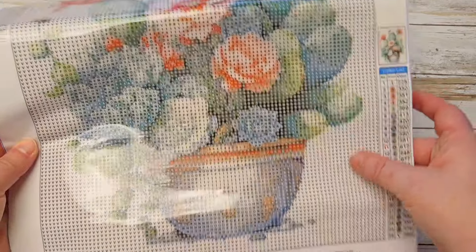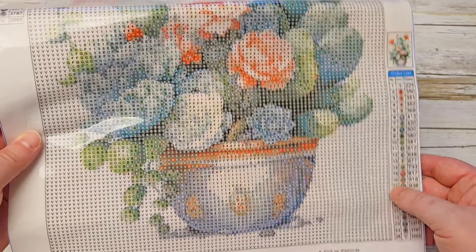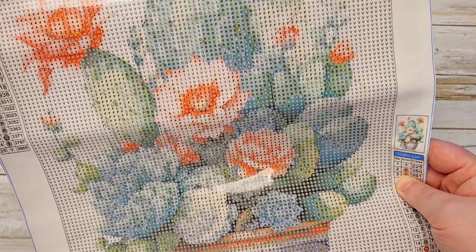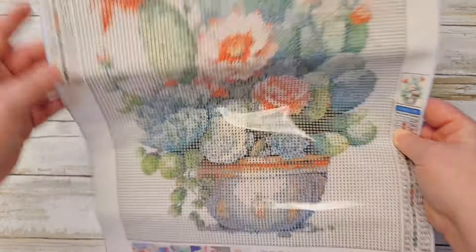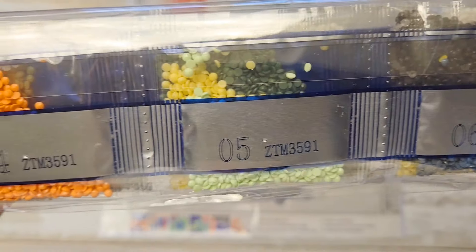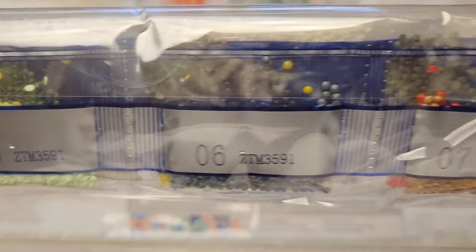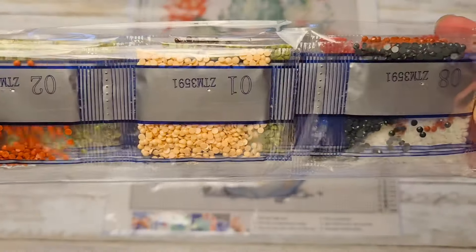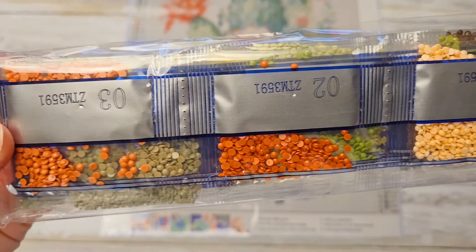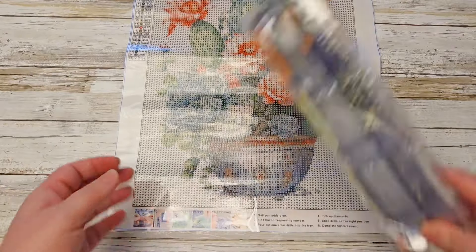It looks like the background is all one color, so if you multi-place that will be a great place to do that. Then it looks like the rest is pretty much mostly confetti. Full round drills on these beautiful colors — really, really nice. I think those will really make that picture pop.